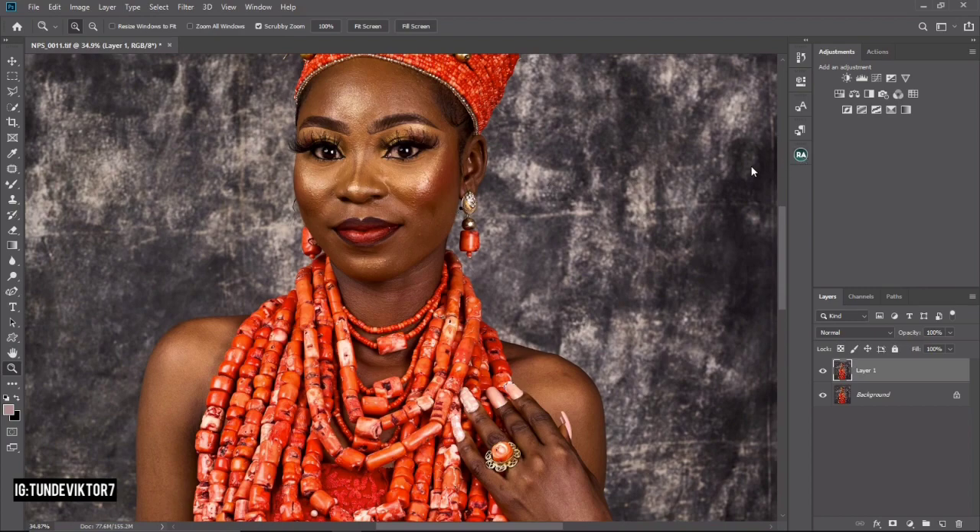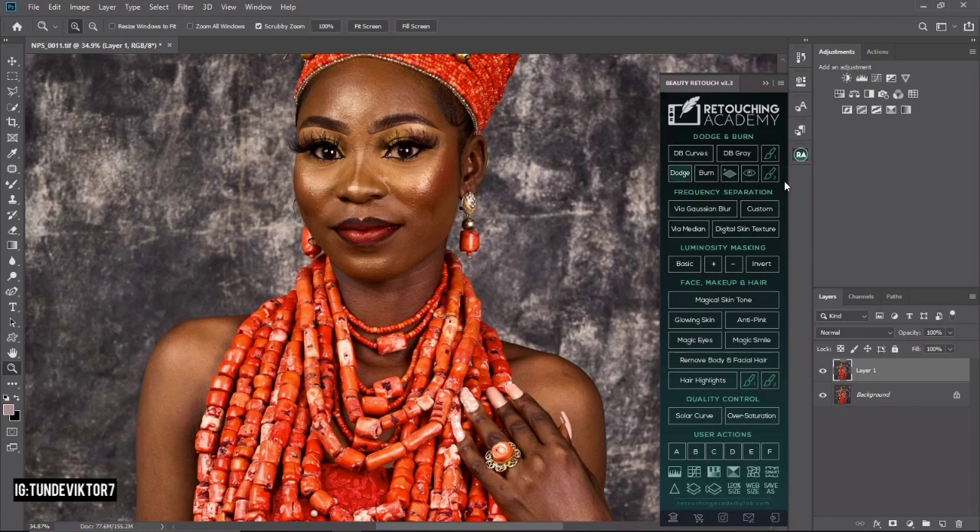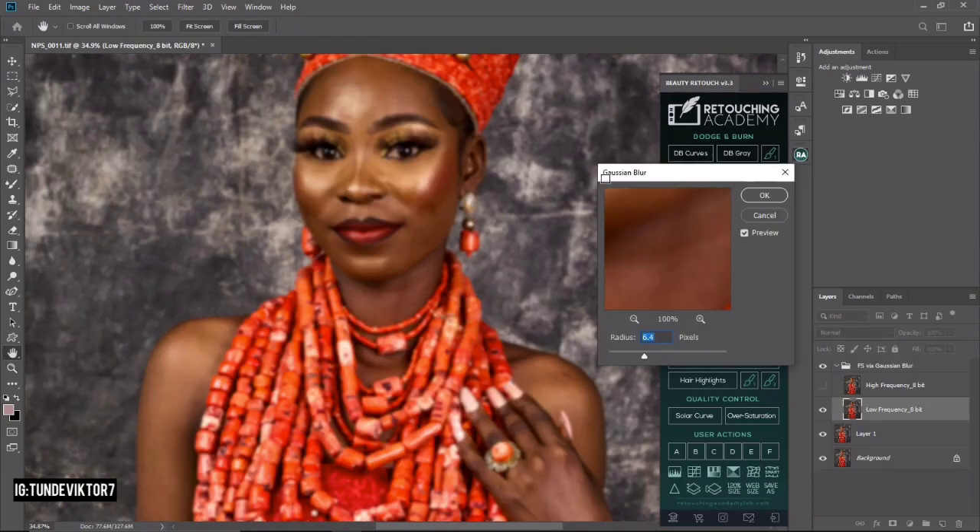I'm going to run my Focus Equation for this image. I'll click on my Beauty Retouch panel. If you want this Photoshop plugin, send me an email and I'll send it to you. I'm clicking on Focus Equation via Gaussian Blur, and I'll use 5.5 for this image. If you want to know how to get the right radius, I have a video for that linked in the description. I'll click 5.5 and click OK.